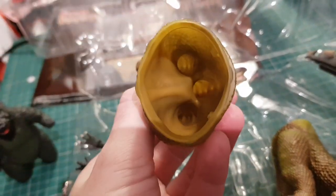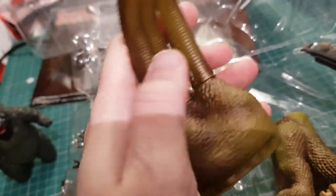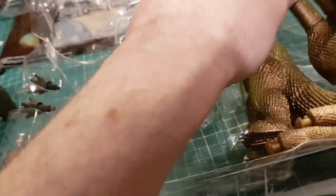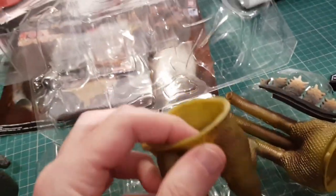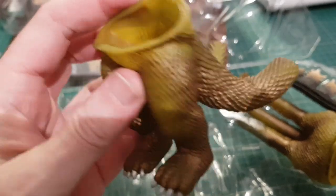I thought it would reek like a paddling pool but it's not — it's fine. But look at it, it's really sticky. Quite a bizarre stickiness to it. And these little legs — they're hilarious legs.